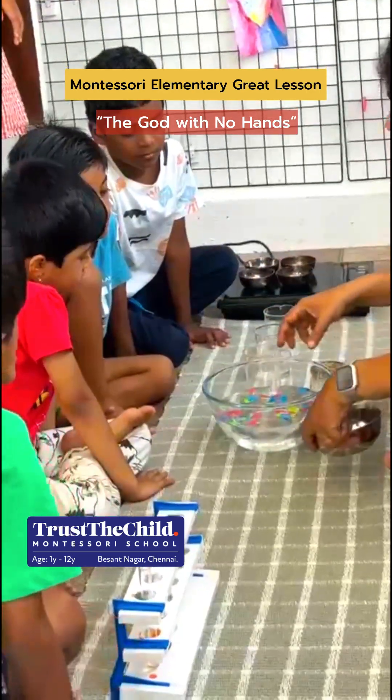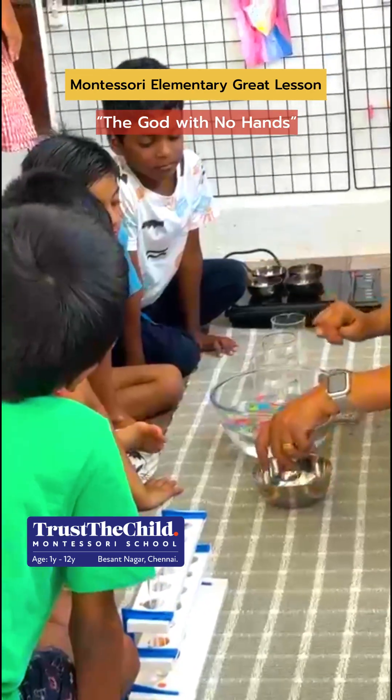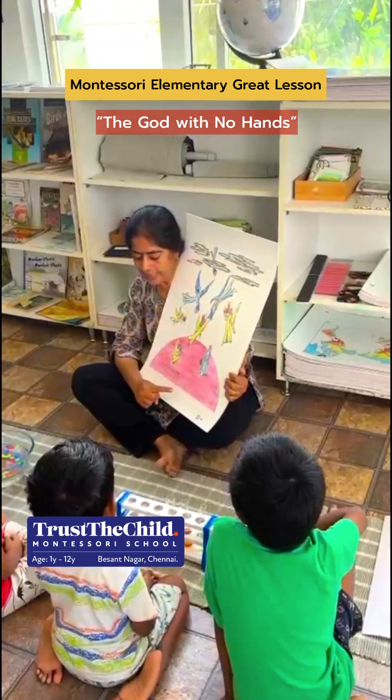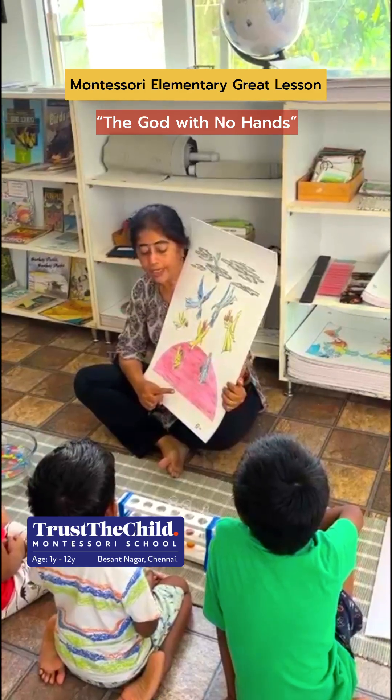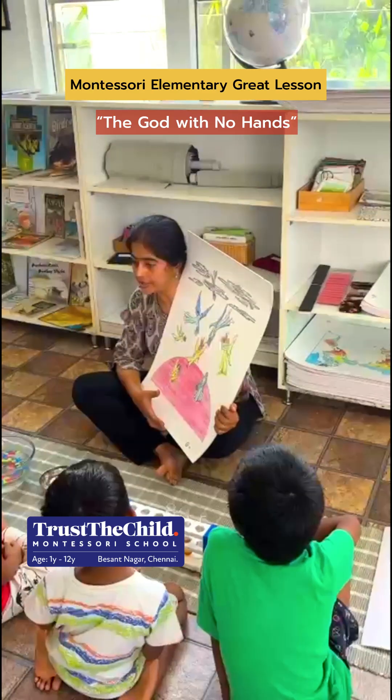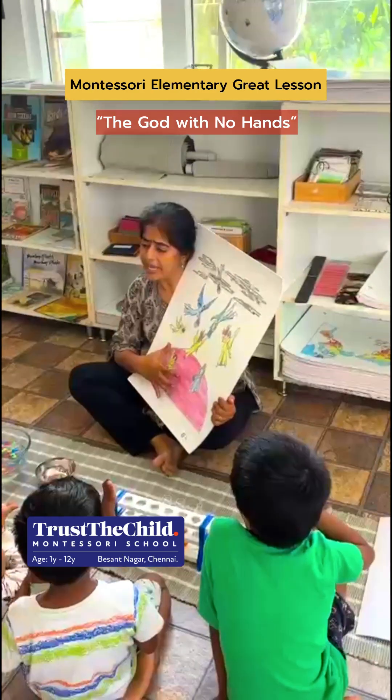They explore the states of matter, watching how cotton balls placed in a bowl of water represent atoms coming together to form matter. Then comes the dance of the elements, as warm air rises and cool air sinks, children see how movement and energy shape everything around us.